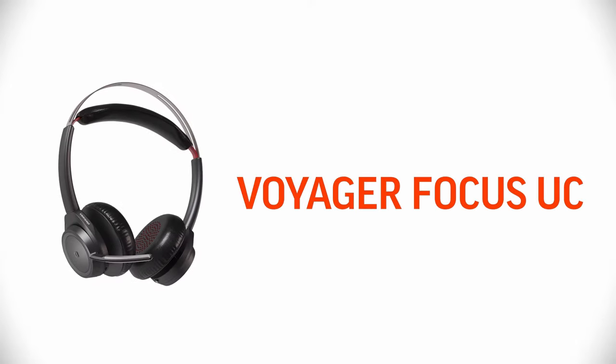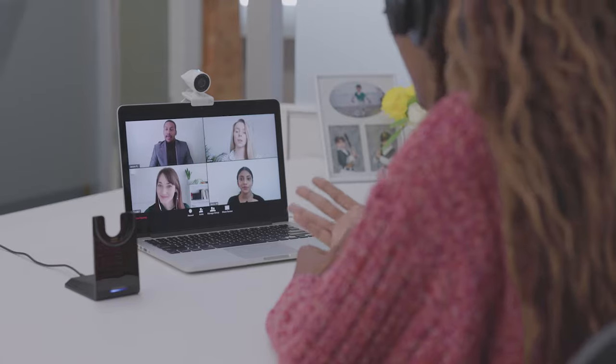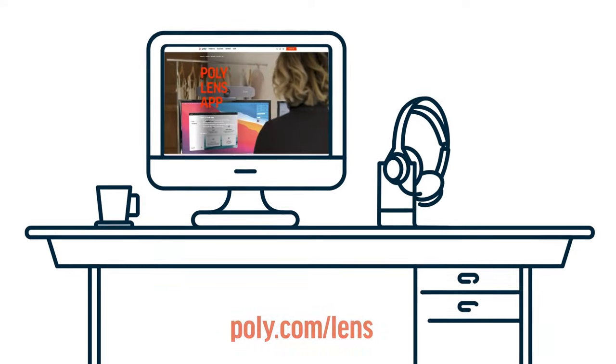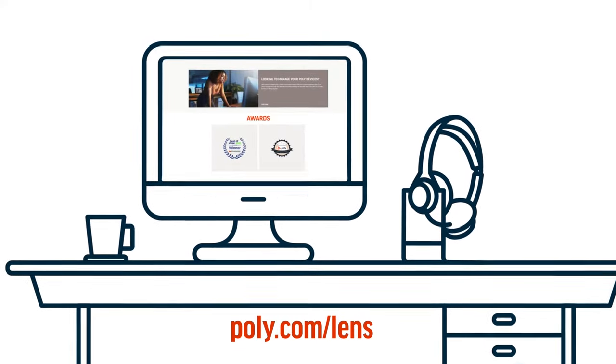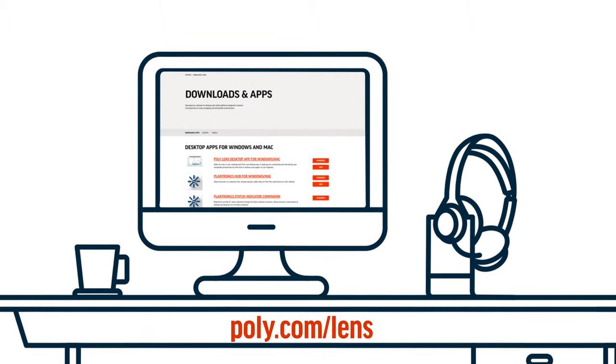With the Voyager Focus UC, you're not just on the call — you're in it. Keep the focus on the conversation, not the background noise, with its sophisticated noise cancelling and immersive stereo sound. Before you begin, download the Poly Lens desktop app by visiting poly.com/lens to get the most from your Voyager Focus UC.